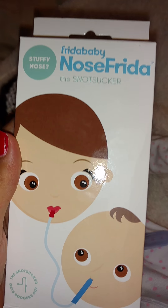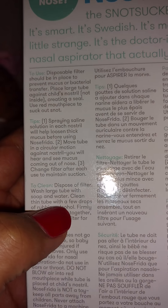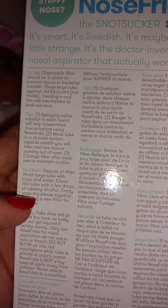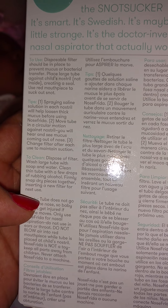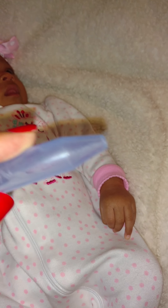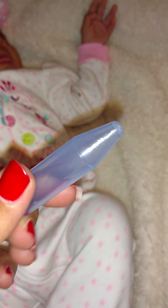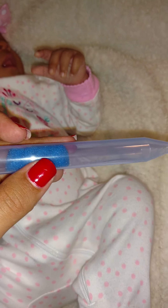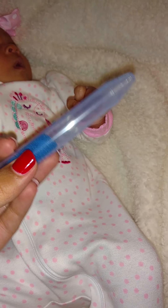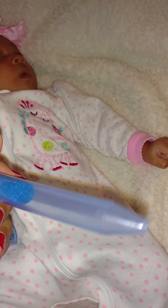Anyways, this is the Nose Frida. Okay, so that part where it said — it's: clean, dispose of filter; wash large tube with soap and water; clean thin tube with a few drops of rubbing alcohol; firmly snap dry pieces together; insert a new filter for the next use. I don't know that much about bacteria in this thing, but why would you have to get a new one of these? I feel like you can take this out and remove this, wash it and use it over again. I don't know if maybe they mean get another one if the snot touches this, but I don't see how the snot can ever touch this. I'm not sure. But I'm gonna buy some more of these and just go from there.